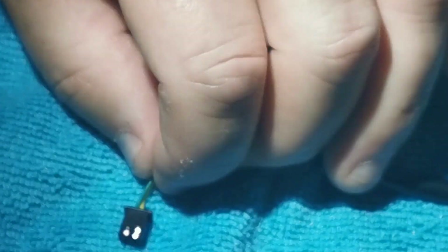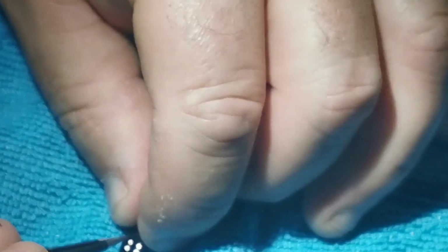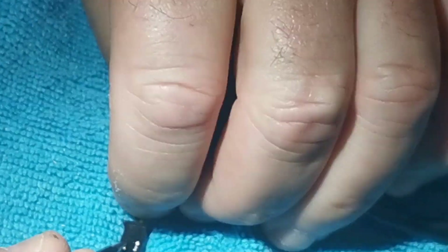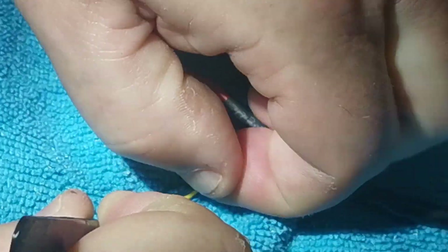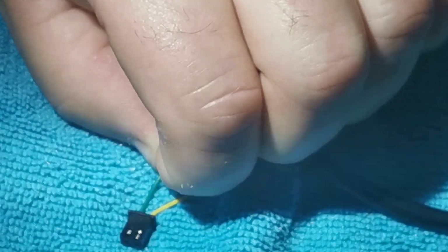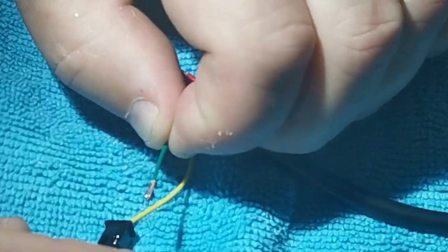If that doesn't work, you can actually press down on it like this and then try to give the cable a tug — it's kind of like a three-hand job. There you go, and that's it removed out of the plug.